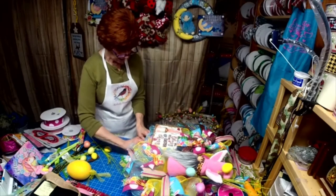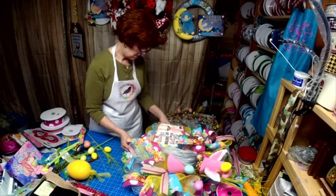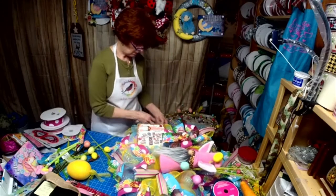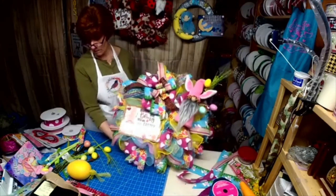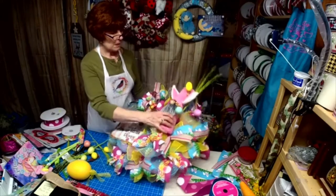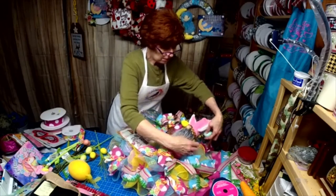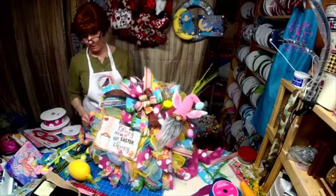I think I just tie these off, straighten them out, and be done. Maybe I'll take one of these eggs over here, have this one go down here, and this one kind of peek up here. Now I like it better.